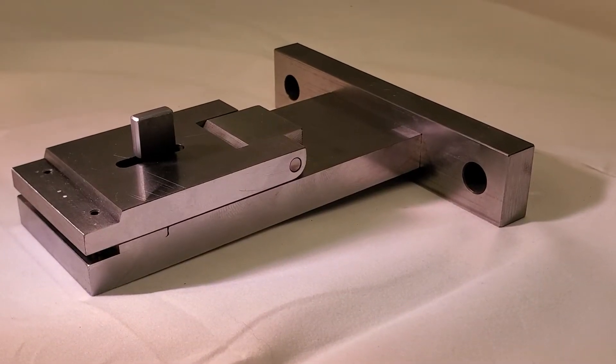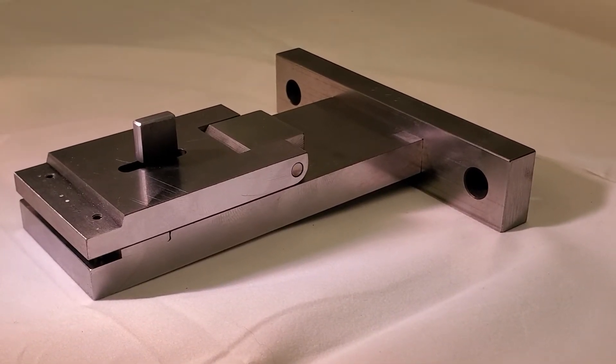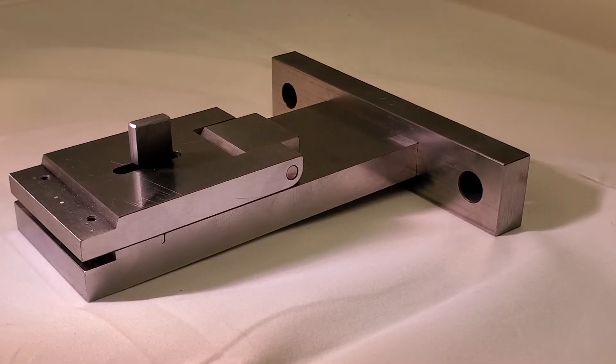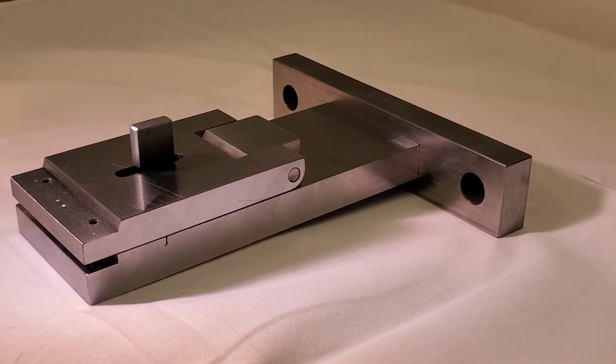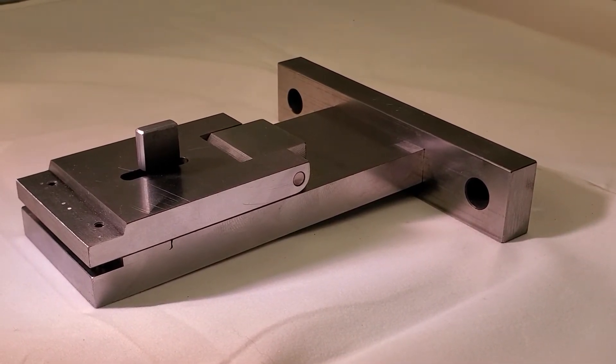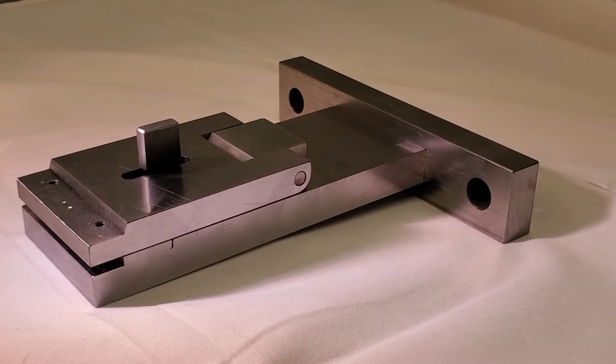This is a Stuarts of America ASTM D6479 edge comb testing fixture, for determining the edge comb resistance of woven fabrics used in airbags and other inflatable restraints.